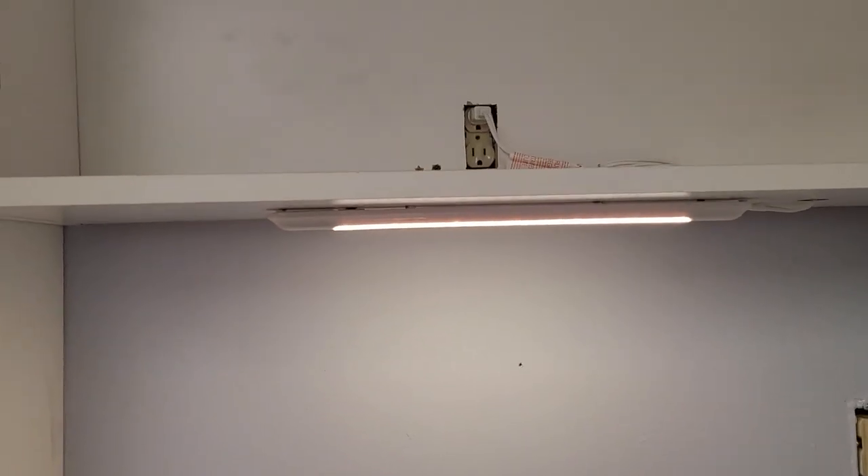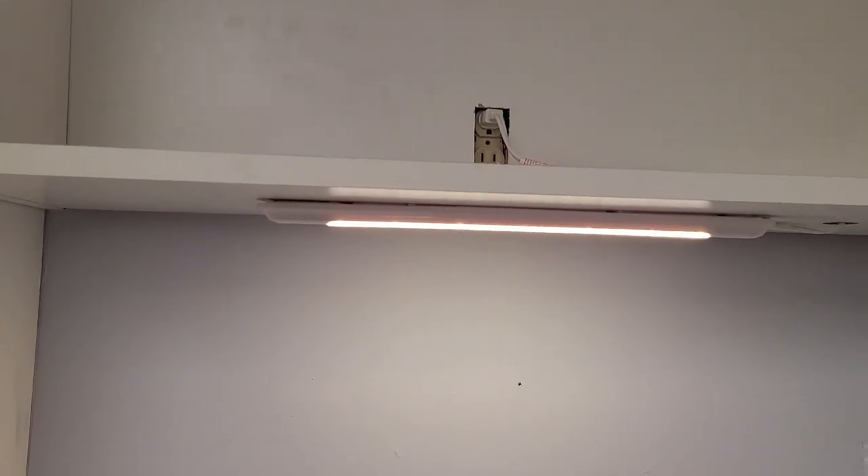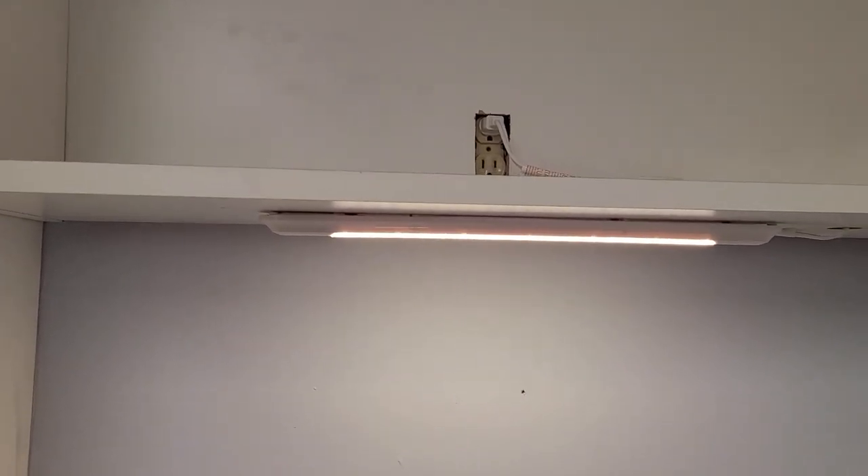So I just need to measure up there, then drill the holes and put the screws in. First I got to take that light down, so I'll do that right now.